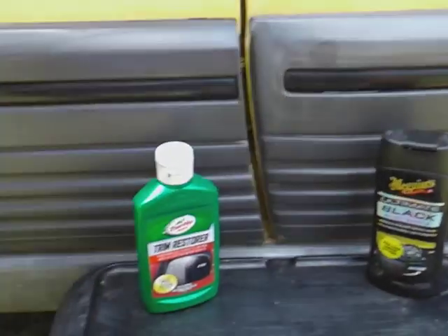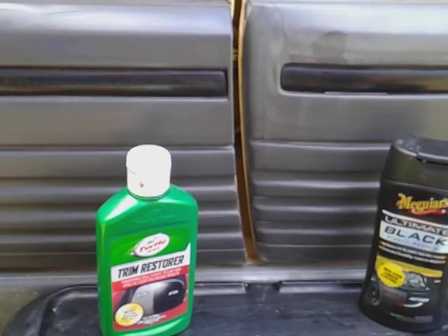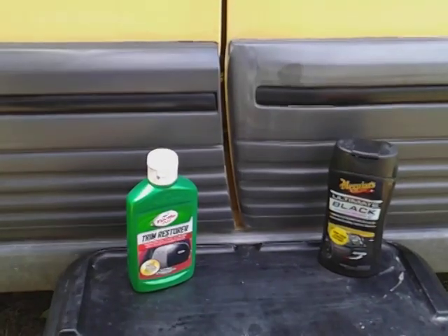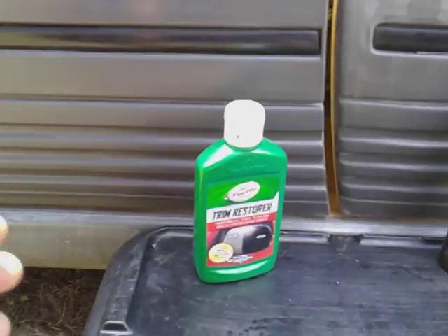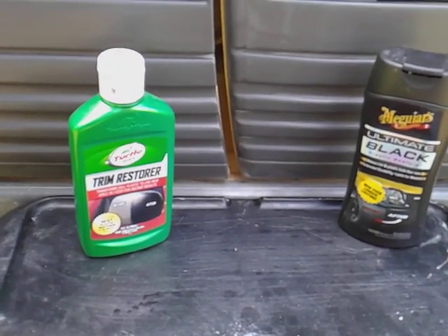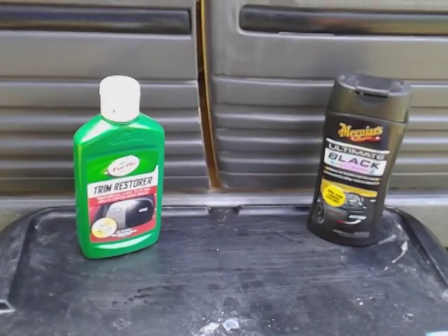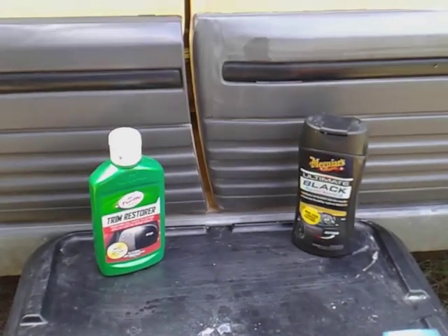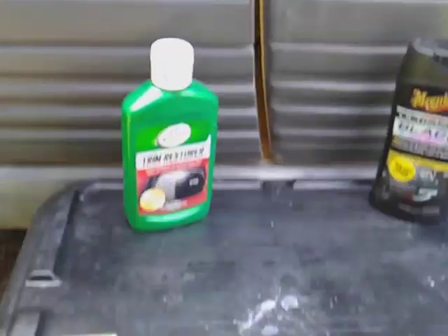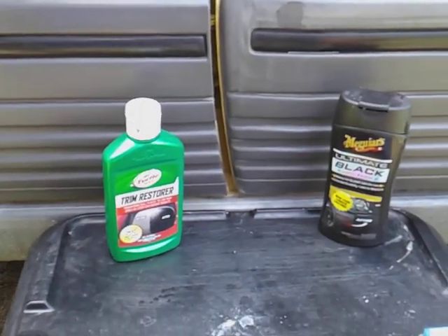I gotta call the winner here like it is — the winner is the Turtle Wax Trim Restore in this testing. The Turtle Wax actually done a better job. I would still recommend trying both — they're both great products — but Turtle Wax actually did a better job in this one. Alright, if you're new to my channel, don't forget to comment, rate, and subscribe, share my videos with family and friends, and let them know about the Turtle Wax and the Meguiar's. Both are great products, but Turtle Wax won the battle. Take care, I'll hit y'all on the next one, peace!